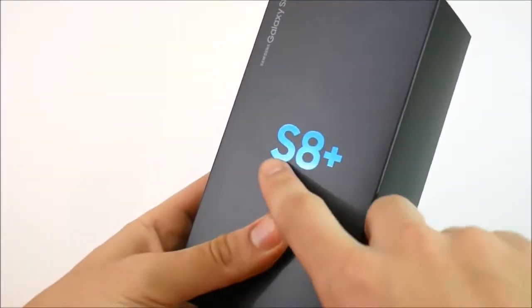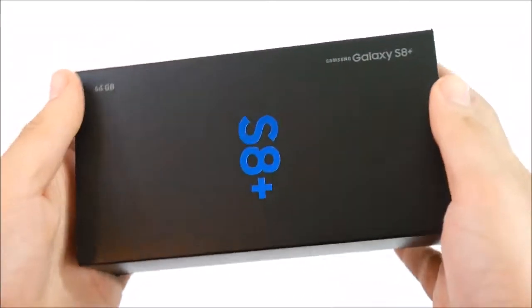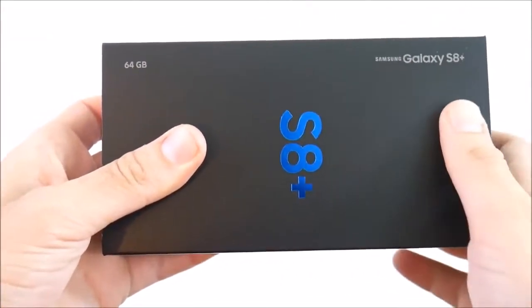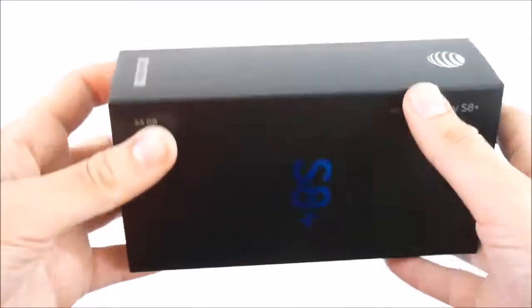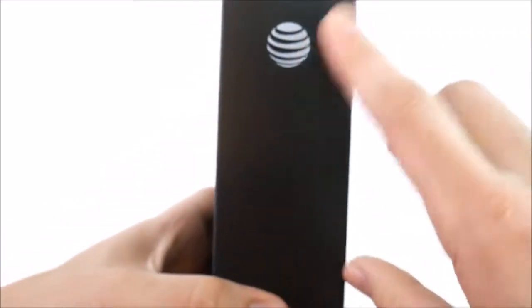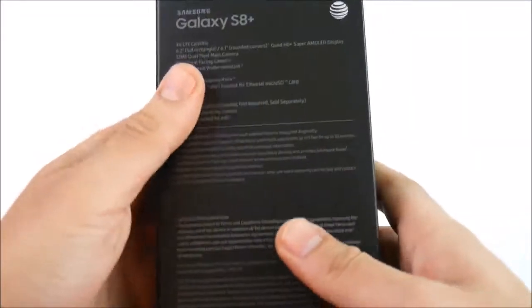You can see the S8 Plus with pretty nice packaging, as has been done on the S7 Edge as well as the S7. You can see Galaxy S8 Plus here, S8 Plus in blue and 64 gigabytes. I did go with the Arctic Silver Edition, and I do have the AT&T logo — this is an AT&T device.